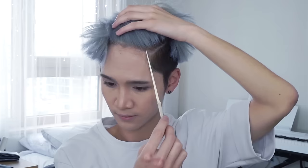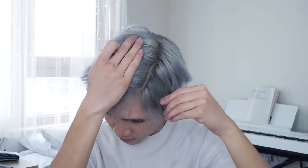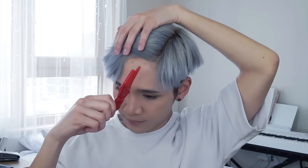This hairstyle has been pretty popular in Korea lately, so I thought I would show you how it's done because it's pretty easy. I like a really deep side part with this hairstyle, so I'm going to part it right above where the arch would be on my eyebrow — kind of near the end of my brow, at the tail.